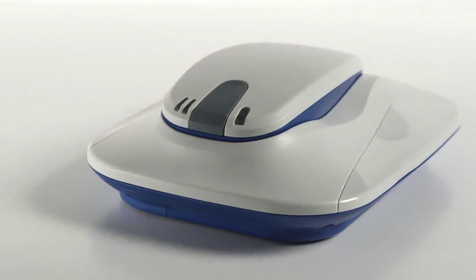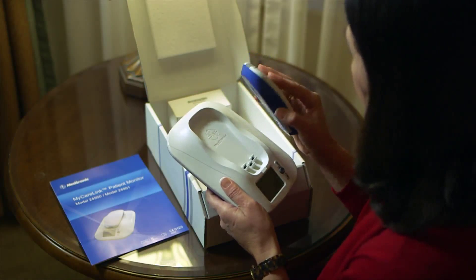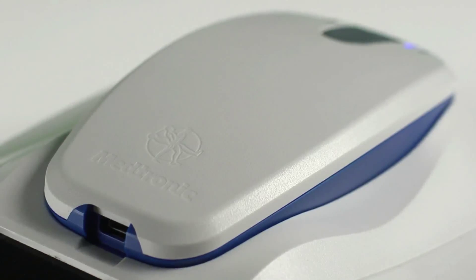The first thing you'll want to do when you get home following the insertion of the RevealLink cardiac monitor is to set up the other necessary component to the system, the MyCareLink patient monitor. Proper setup of the MyCareLink monitor is necessary for the system to work, because this is the only way to move the heart information from the RevealLink to a location where your doctor can review it. The MyCareLink monitor will keep you connected to your doctor wirelessly and automatically.